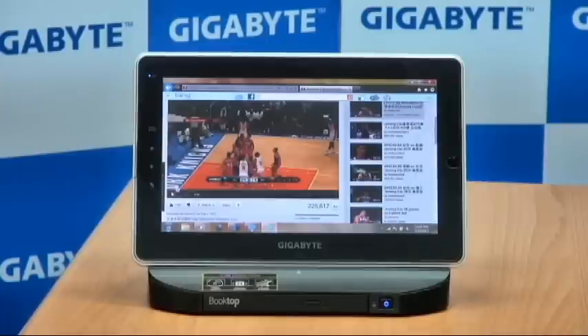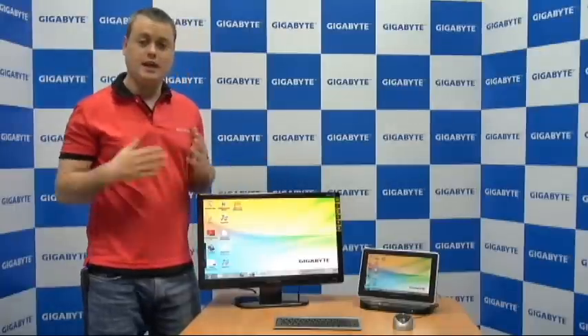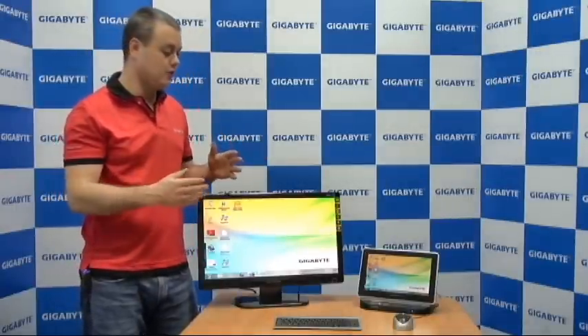Now I'm going to show you how the docking station transforms the S-1081 into a desktop PC. As you can see, the S-1081 is now docked onto the docking station, giving you that complete desktop experience with the keyboard, the mouse, and the external monitor. The S-1080 and S-1081 are really great for mobility, and when you get back home or to the office, you put it into the docking station and have that great desktop experience. This has been a quick preview of the D-1080 docking station and how it works with the S-1080 and S-1081 slate PC. I'm Nick from Gigabyte — thanks for watching.